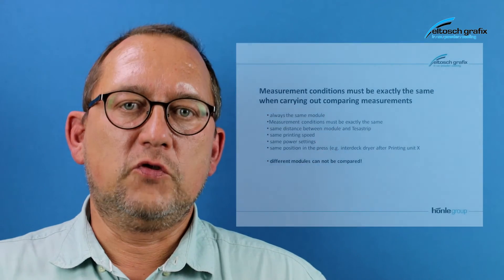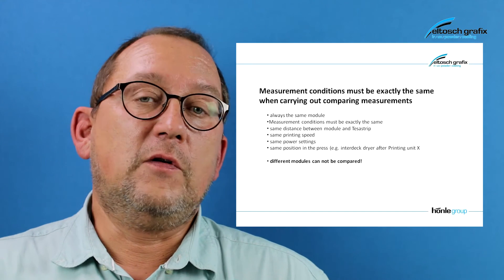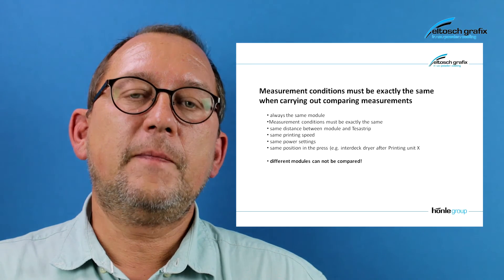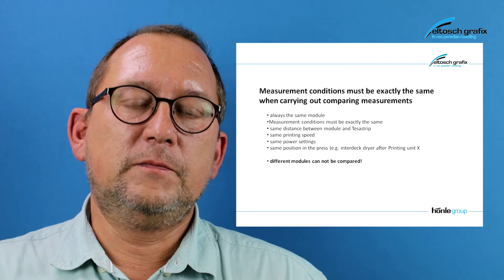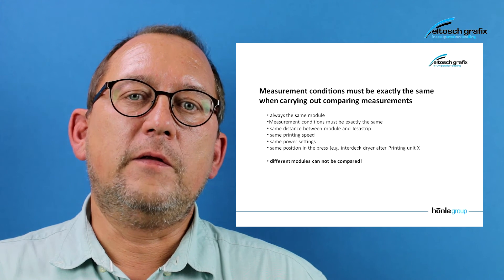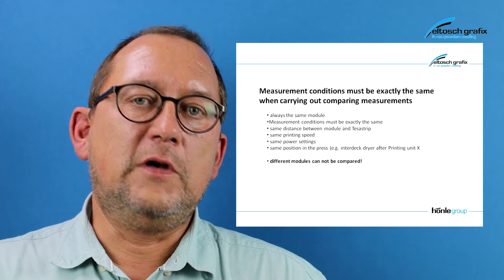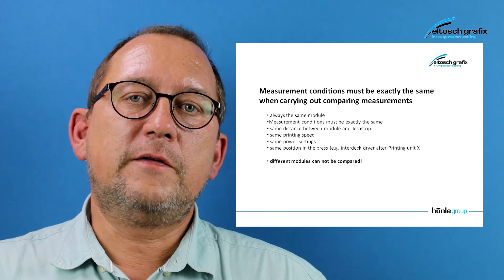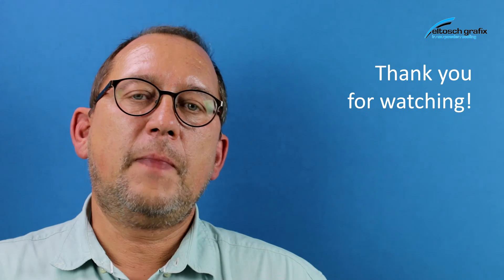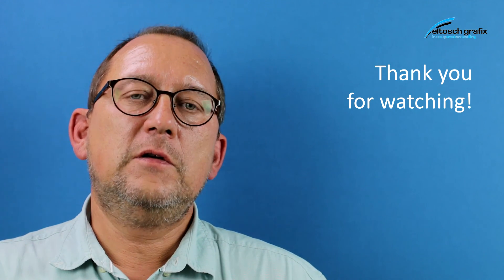There are also some remarks you should know. The UV scan is not an absolute measurement method. You have tolerances in the strips themselves, and you can compare one module — meaning you compare the module when the bulb is new. You take a reference measurement with a reference value in millijoule per square centimeter, and over time you will recognize the aging of the UV bulb. Then you can decide if the curing result is no longer sufficient to exchange the bulb.